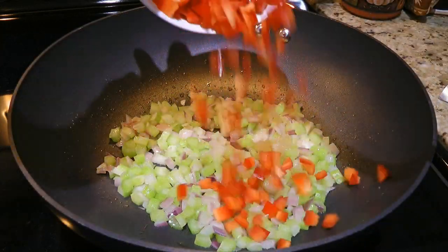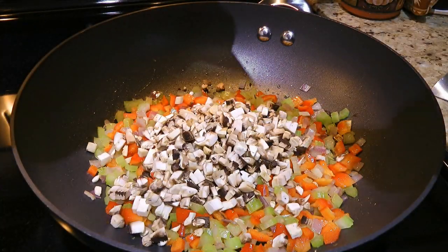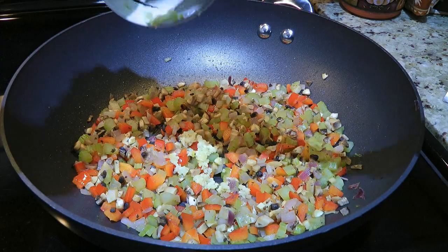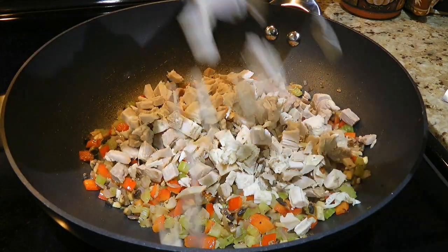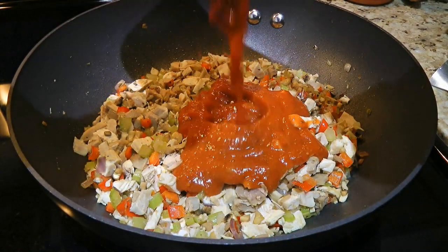Then we'll add red peppers and cook for 2 minutes before adding chopped mushrooms. We'll stir them into the mixture and cook for 4 minutes. We'll now add the pressed garlic — you know the drill — we'll sauté for only 1 minute. To this, we'll add cooked turkey, stir until well-mixed, and then add the marinara sauce.